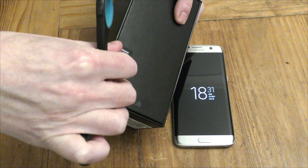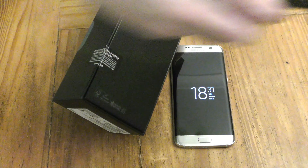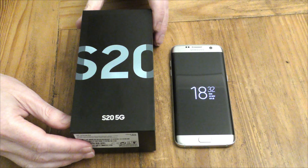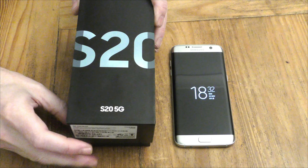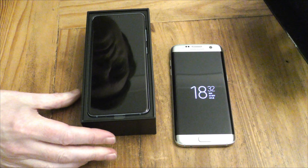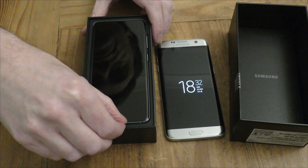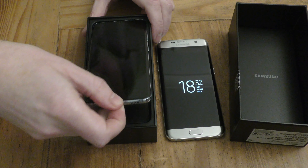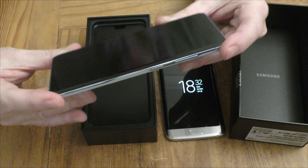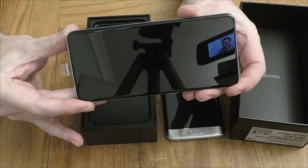So here we go, we're breaking the seal. The big reveal — what do we get in the box? Let's take the phone out. So here we go, this is what it looks like when it comes out. God, that's shiny to say the least.